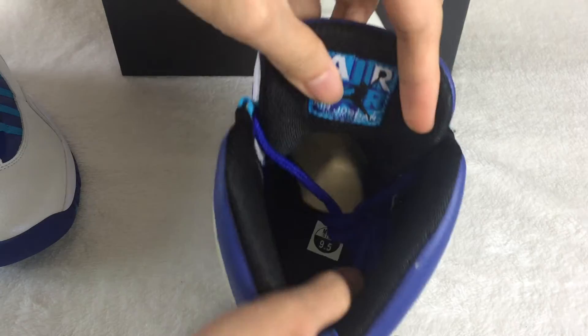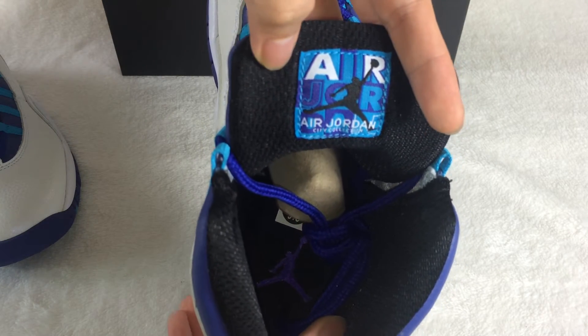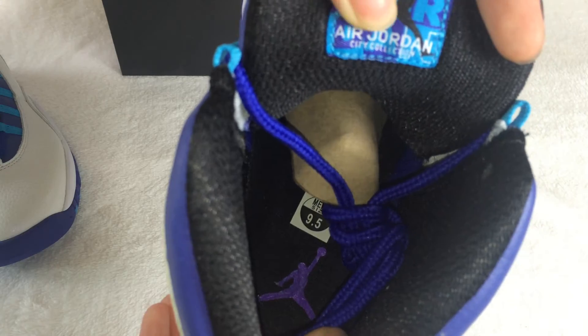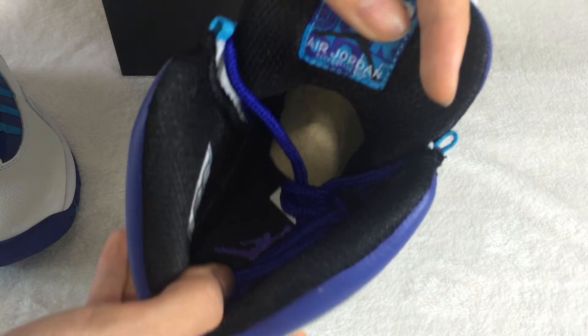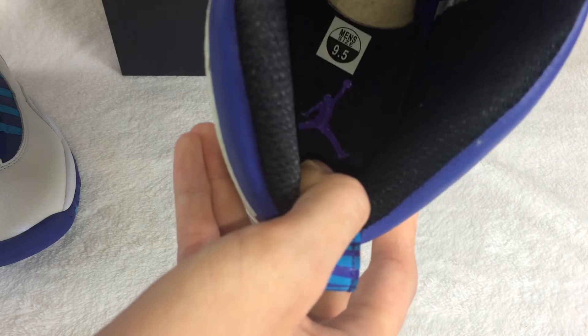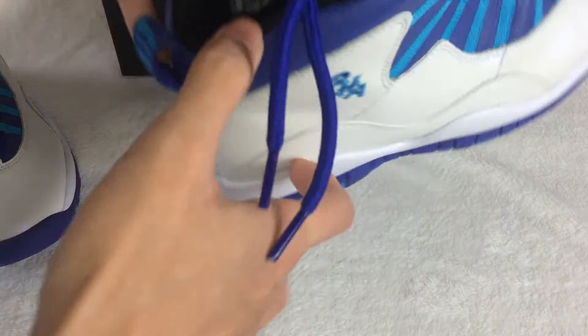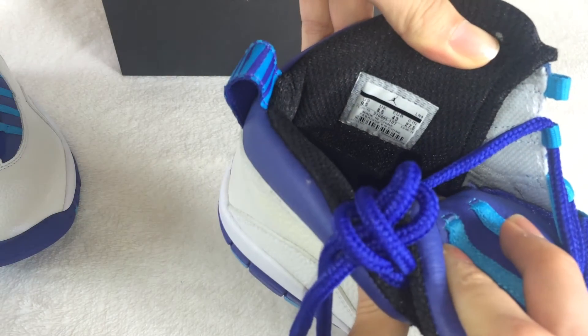Let me show you the interior of the shoe. I have the Air Nike here. You can see the small label on here about the CT collection. The purple colorway is really drawn, man. And the men's size is 9.5. On this part, you can see the size tag here.